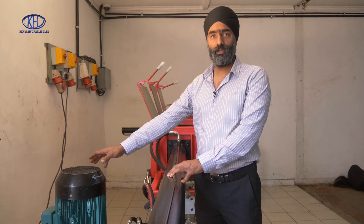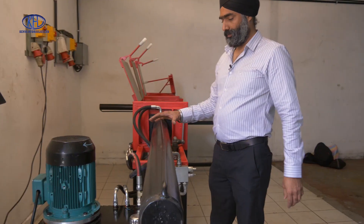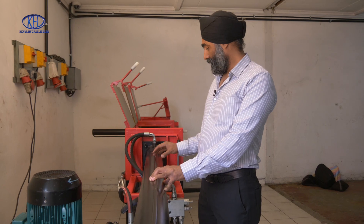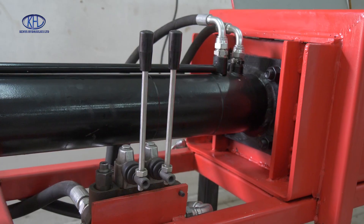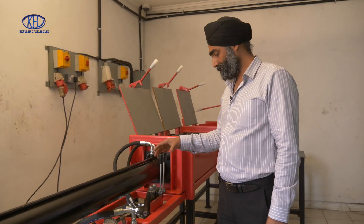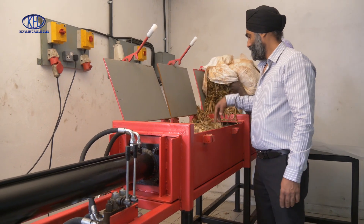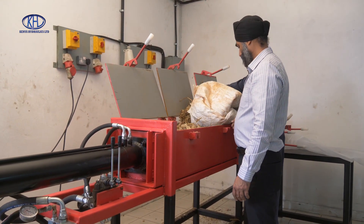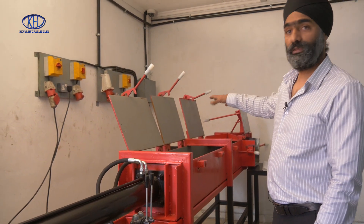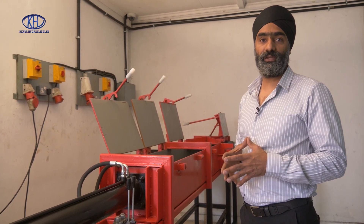This machine has a power pack which is the source of power, the hydraulic oil tank, and we've got two cylinders — one for pushing and one for ejecting the bale. This here is the manual control valve for actuating the cylinders forward and reverse. Basically what we do is feed all the material into this cavity, close the lids, and just using this control valve we're going to press the bale into the final cavity and then eject it out as a square bale of properly compacted silage.